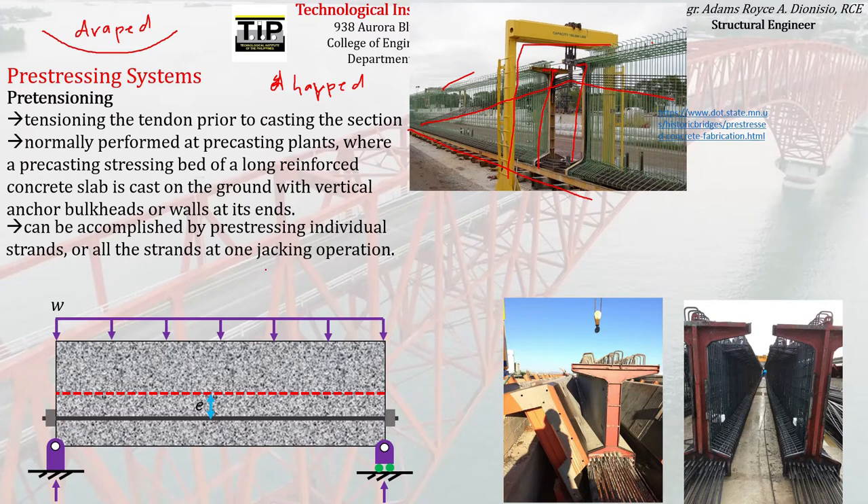Pre-tensioning can be accomplished by pre-stressing individual strands or all strands in one operation. The hydraulic jack can stress one tendon at a time, or with a different jacking system, all tendons can be pulled at once as a group. In actual practice, there are multiple tendons — say six strands — that can be jacked individually or simultaneously.